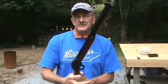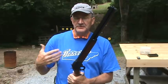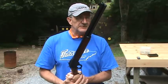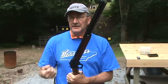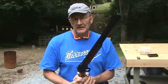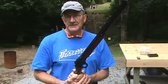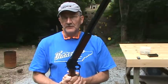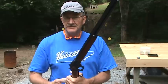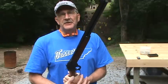This rifle wants .431-diameter bullets. When you buy .44 Magnum or special cast bullets, they're usually in .429, .430, .431 — you can probably even get them in .432. Which also points out that a .44 Magnum is really not a .44 caliber gun — it's actually a .43, because you're talking .429, .430, that's .43 caliber. But this rifle needed a bigger bullet, a .431, in order to function and be accurate.